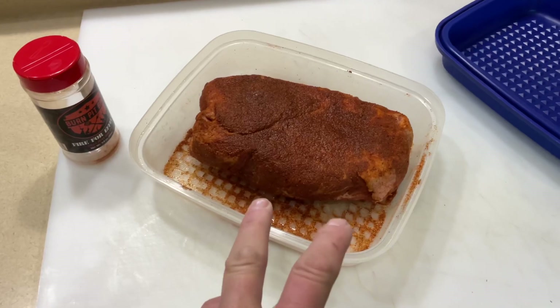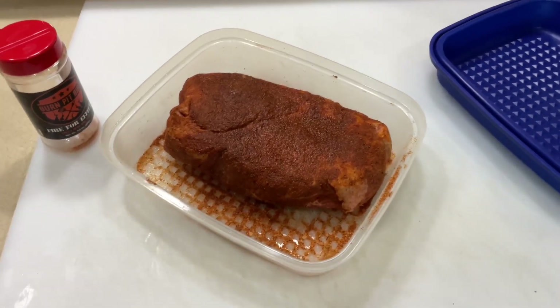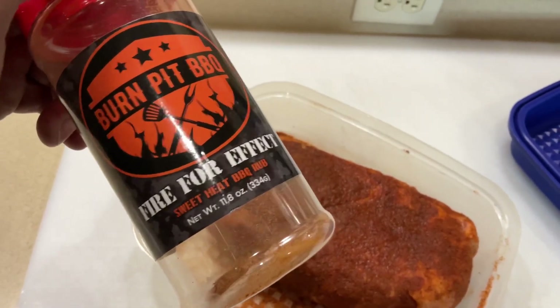There's our four-pound pork butt — didn't trim any fat off. I want that fat leaking down. I used Burn Pit Barbecue sweet heat barbecue rub on it, though I'm out of it now.